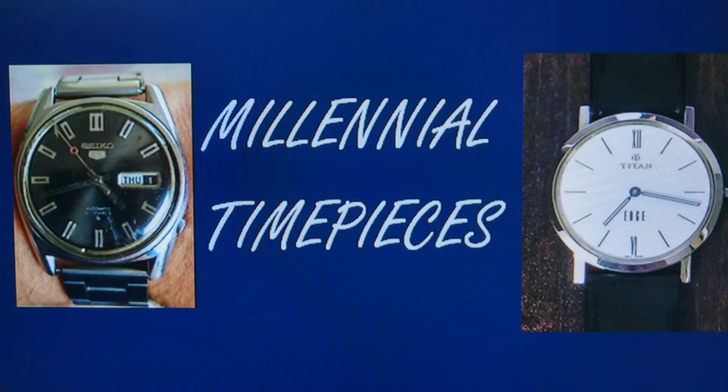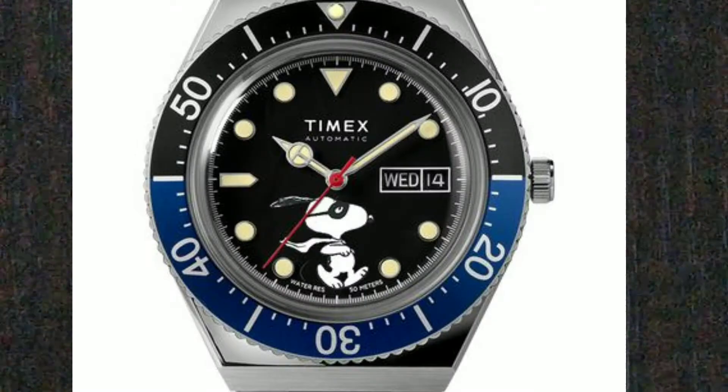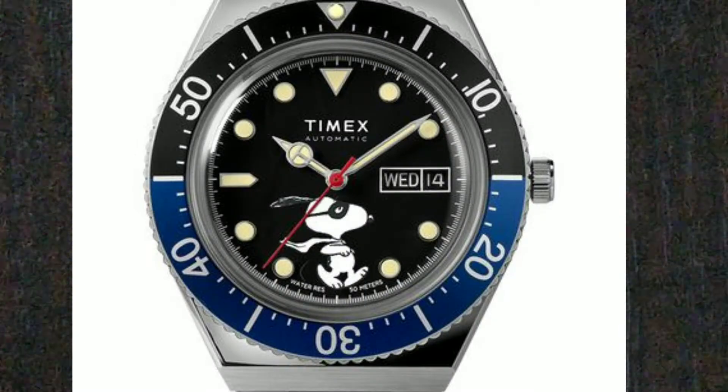Welcome to Millennial Timepieces. Today we're going to be looking at the Timex M79 Automatic Snoopy Edition watch.